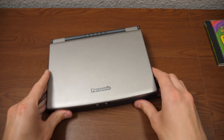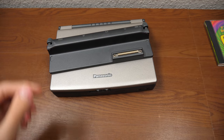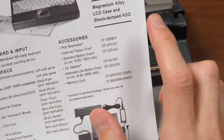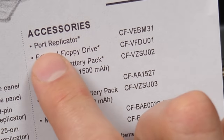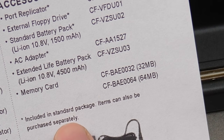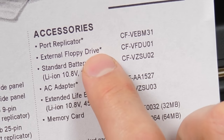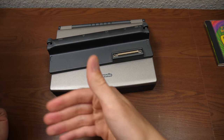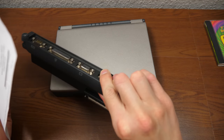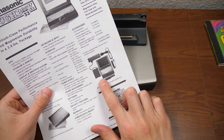What Panasonic did is include a port replicator in the box. According to the pamphlet, the port replicator is listed under accessories with an asterisk noting it's included in the standard package but can also be purchased separately. You also got an external floppy drive in the box, because there's no floppy disk drive and certainly no CD-ROM on here. Even with the port replicator, it's obviously not going to give you a floppy disk drive, so that was included externally.